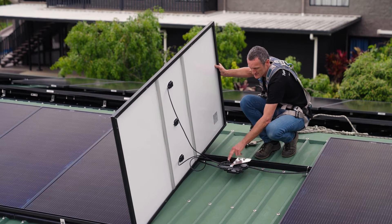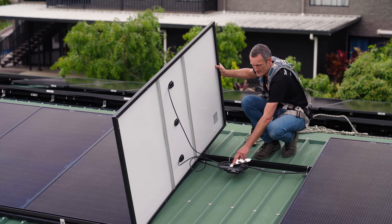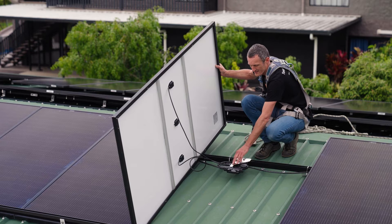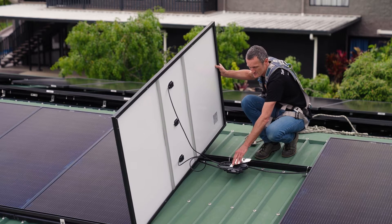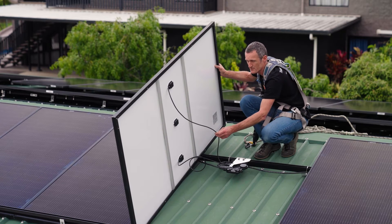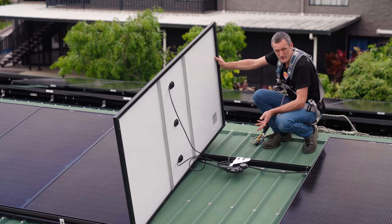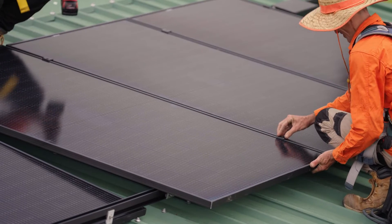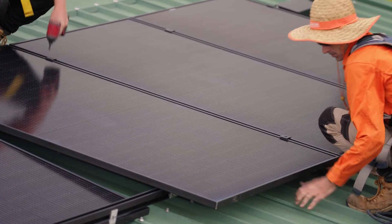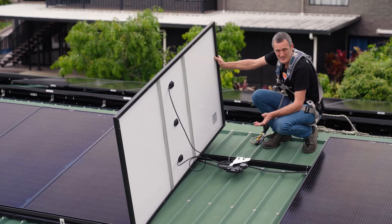As the panels are plugged in, ensure that there is a click and those MC4 connectors are locked in position. As you plug the panel in you'll also notice an LED that flashes on the side of the microinverter, indicating that the connections are made and the panel is ready for mounting. Ensure you've got a DC cable clip to support the cables as the panel is lowered onto the rail. Then it's a matter of fitting the mid-clamp between the panels, adding the earth washer to the mid-clamps, and completing the installation with the panel locked onto the rails.